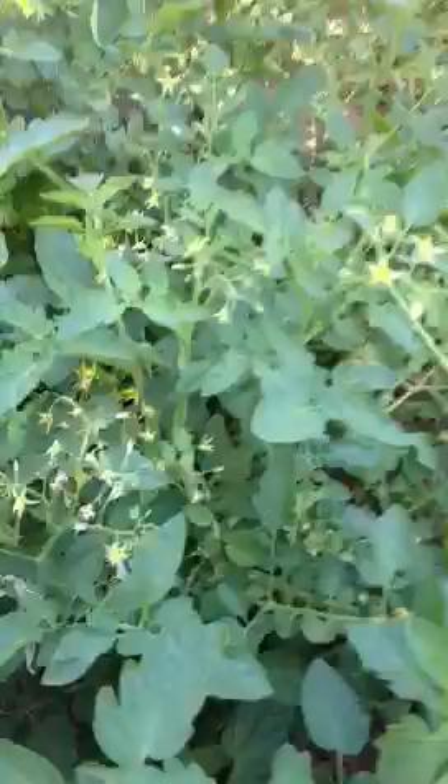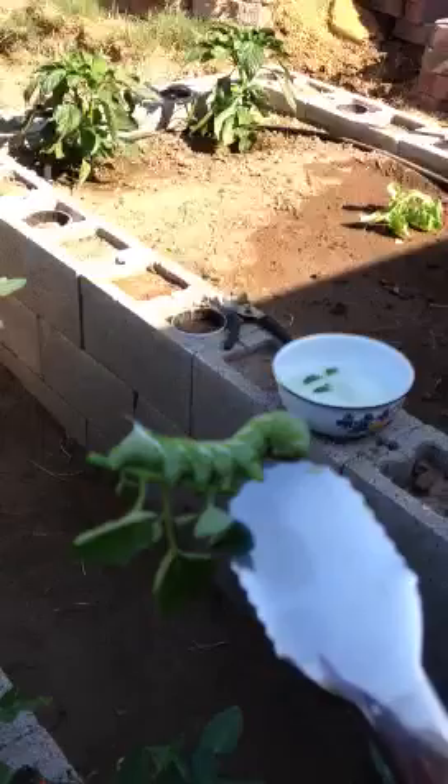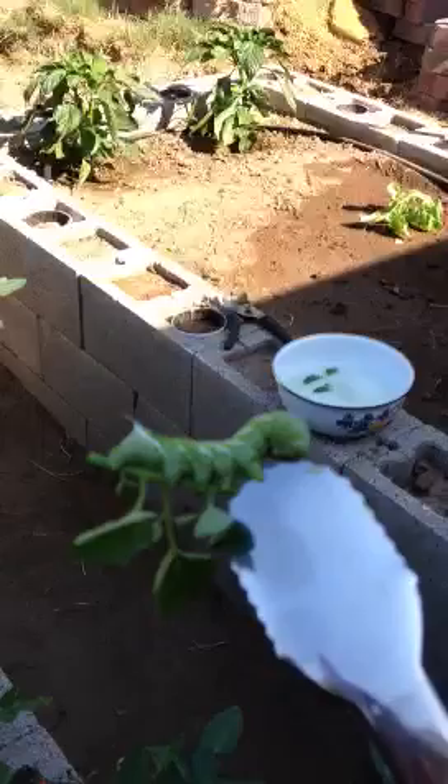There he is. I'm going to hit him. It's pretty gross. And then I'm going to take him over and drop him in the bucket of soapy water with his friend.